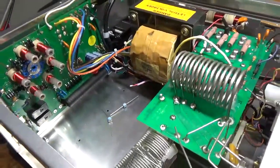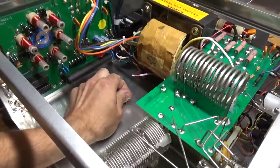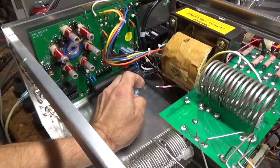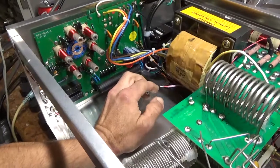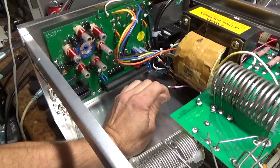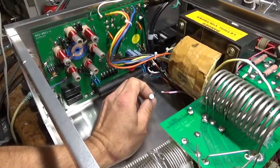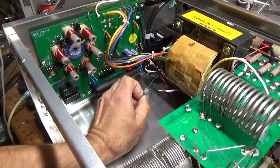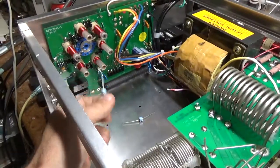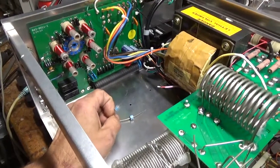I have the socket assembly removed, and I wanted to go over a critical modification that Ameritron does that I don't see in all of the amplifiers — and I always add it, and I always alter it a little bit if need be, like I'm going to do in this one. The 811 tube is notorious for flashing from the plate to the filament, and when that happens you can damage the input circuit — a lot of times you will damage the receiver in your transceiver.